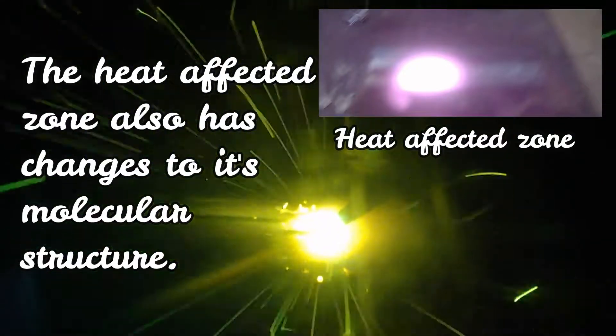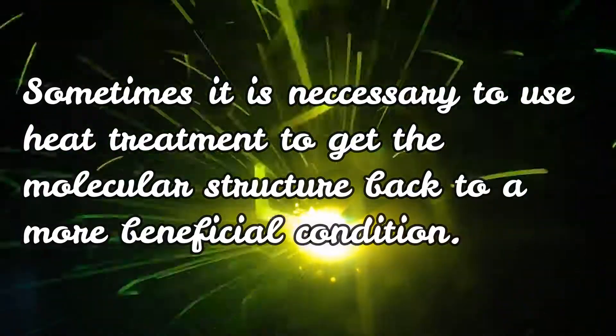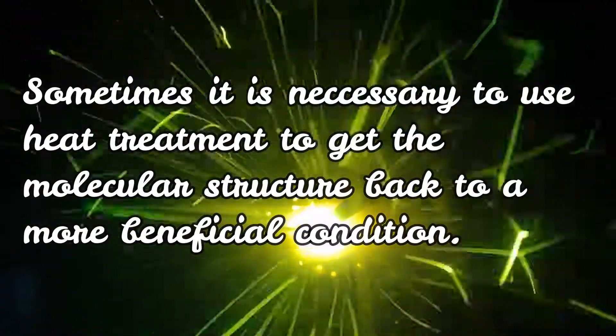There's a heat affected zone — it's glowing. When you're done, you need to get the structure back into beneficial conditions so it's not so brittle.